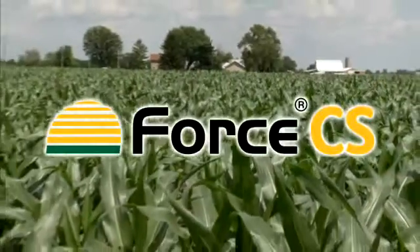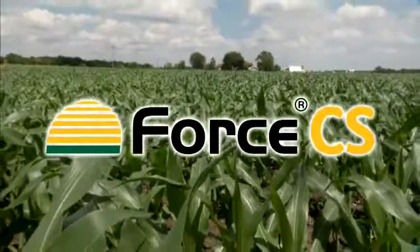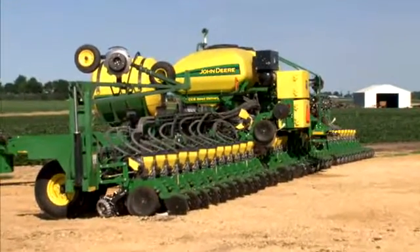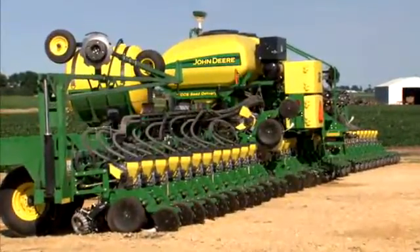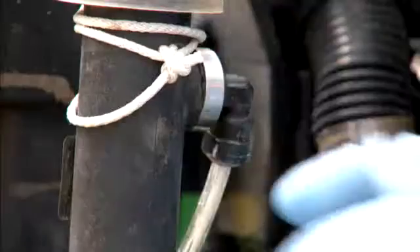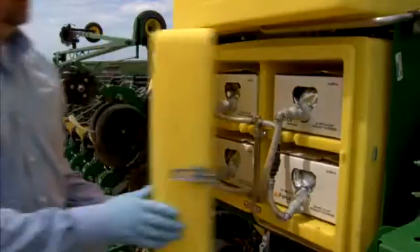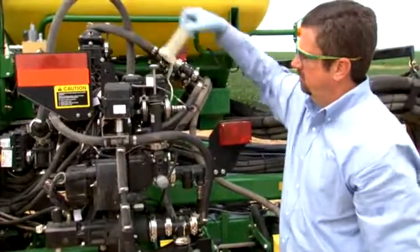Thank you for making Forced CS an integral part of your insect management program. Using the John Deere Central Insecticide System to apply Forced CS can help you achieve maximum control of corn rootworm and other early season pests. Like much of the equipment that you use on your farm, regular and periodic maintenance of your Forced CS application system will help ensure proper operation and effectiveness throughout the season.